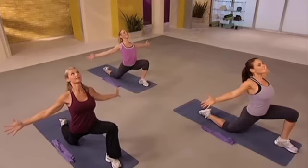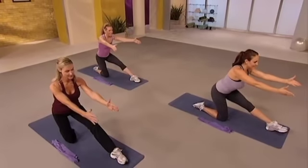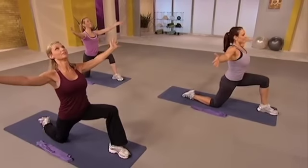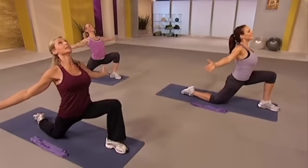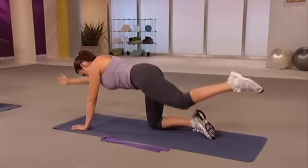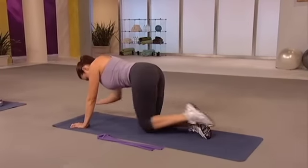Now sit back for hamstrings. Arms sweep in. And now open again. This is your time — it feels great. And now bring it back in. Taking control of your body — so important. Only you can do it.